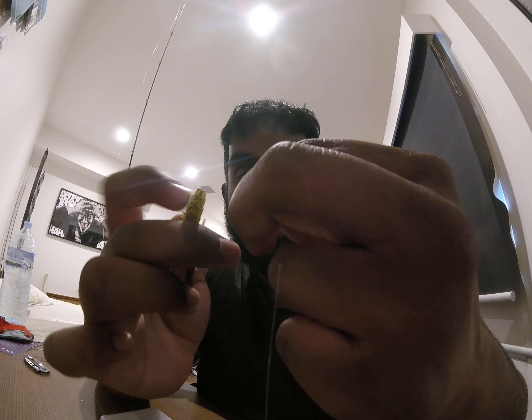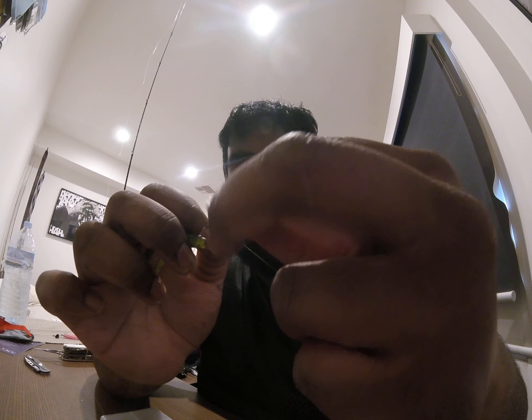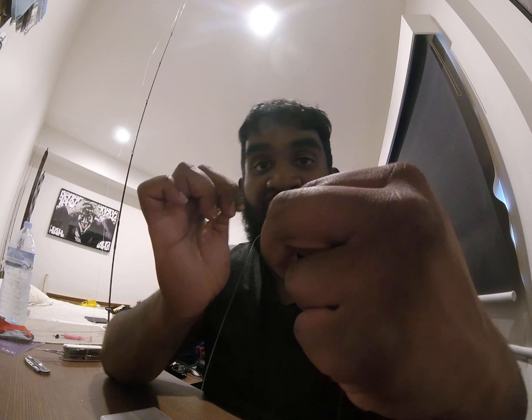Other ways you can rig it is on an offset wide gap hook - you can rig them weedless, you can rig them with exposed hooks, you can rig them any way. You can also play around with your leader length - anything from a short leader to extra long leaders. It all depends whether you're fishing grass, rocks, or a muddy bottom - you don't want it to be on the bottom. Just play around with it guys.